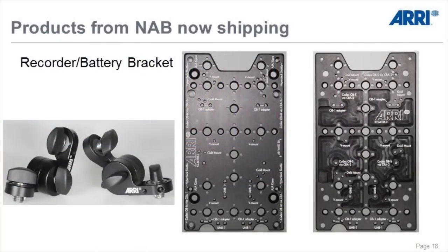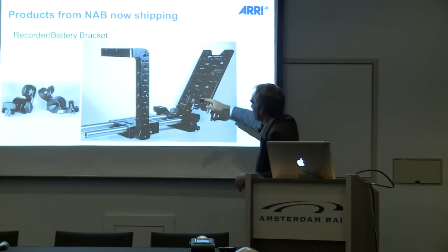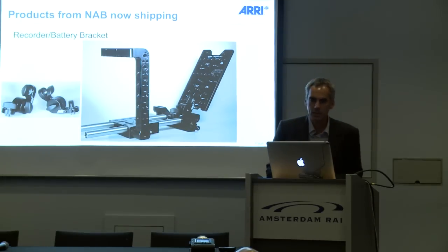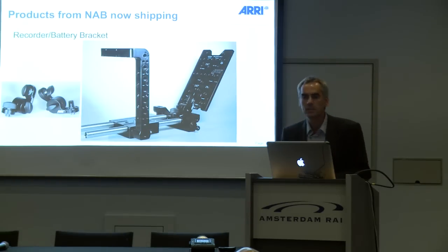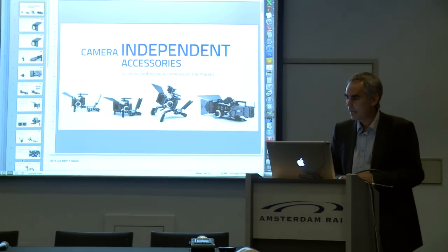The recorder battery bracket is also now shipping. If you want to add a recorder, a battery, or two batteries to your camera system, all the markings are on the plate for compatible products. You can use hinges, our bridge support for 15 lightweight, 15 studio, or 19 studio configurations, and it's also available as a set.